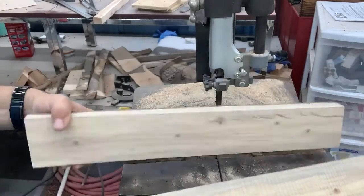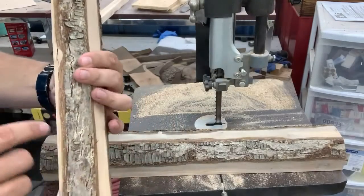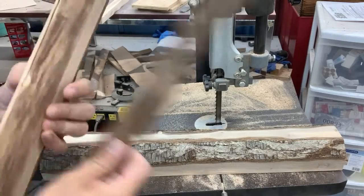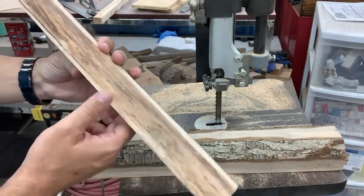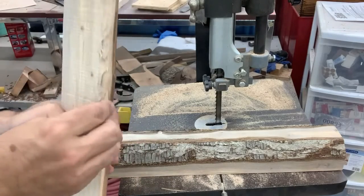All right, so the crack didn't go too far — well, I guess it's under the bark here. Take a look. Yeah, it didn't go all the way but it went pretty far. So I'll just pull that off — I can't do anything with it.